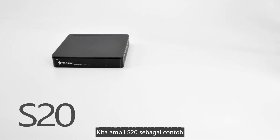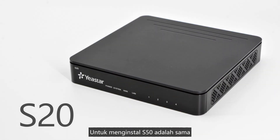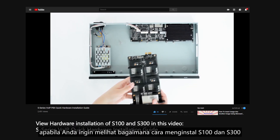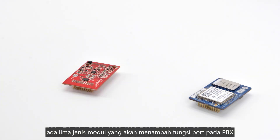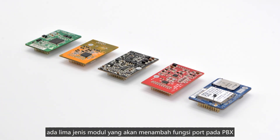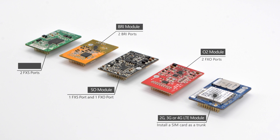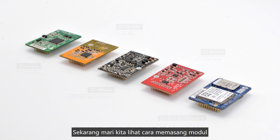We'll take the S20 as an example — the way to install the S50 is very similar. Please check the linked video for hardware installation of S100 and S300. There are five types of modules which expand ports on the PBX to connect different lines. Let's see how to install them.